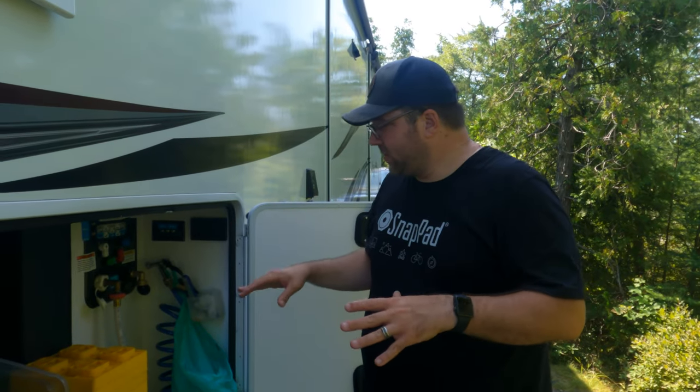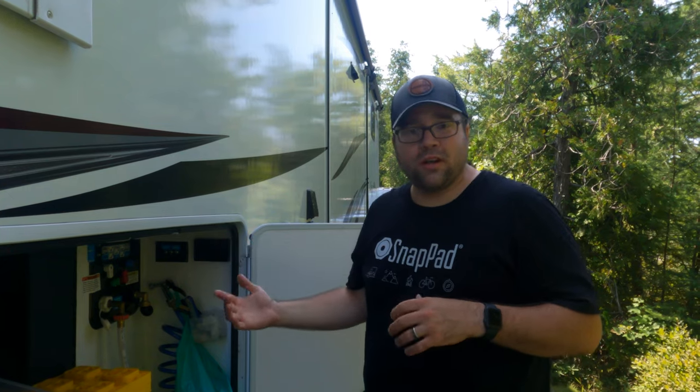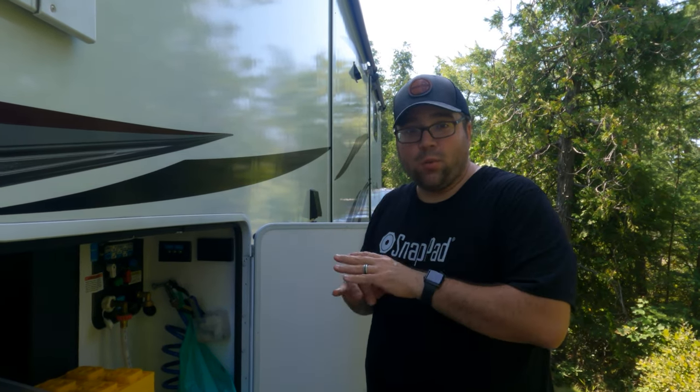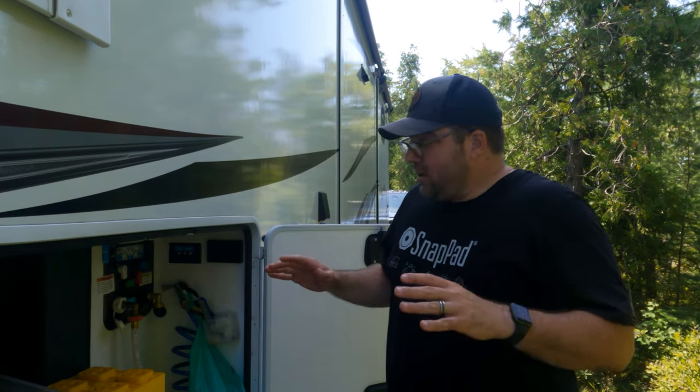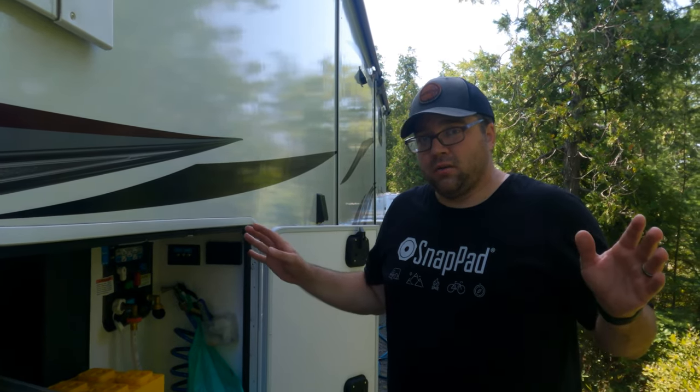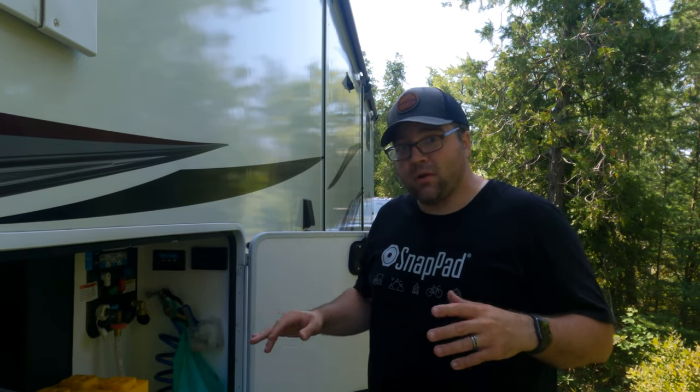Now once the water's on, typically I won't actually turn that on into the city water connection until Amanda is inside so she can make sure there's no water spraying everywhere. That's happened to us before - down in the Keys we had water just spraying everywhere from our kitchen faucet. So the water's hooked up, power's hooked up.